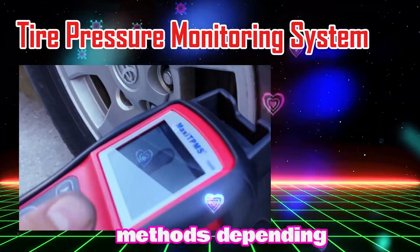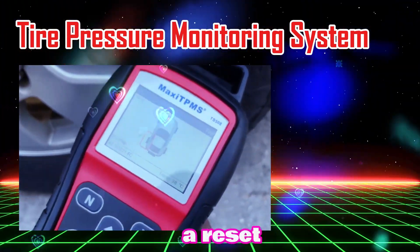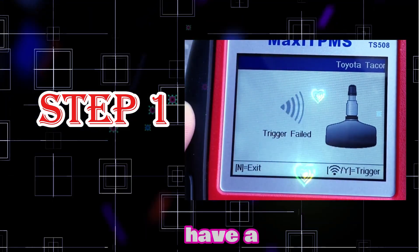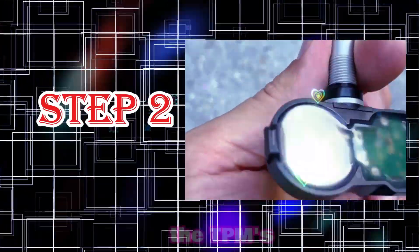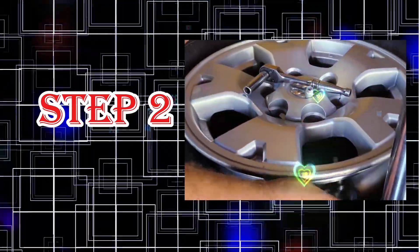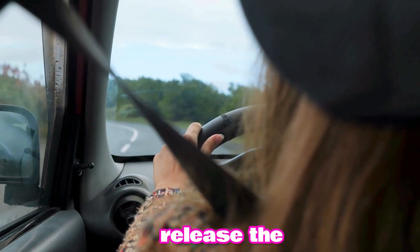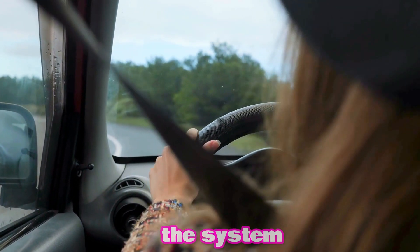There are a few methods depending on your car, so let's walk through them. If your vehicle has a reset button, here's what you need to do. Step 1: turn your car off and then turn the key to the on position. If you have a push button start, just press it once. Step 2: find the TPMS reset button, usually located under the steering wheel or near the dashboard. Hold it down until you see the TPMS light flash three times. Step 3: release the button, start your car, and wait about 20 minutes. The light should turn off as the system resets.